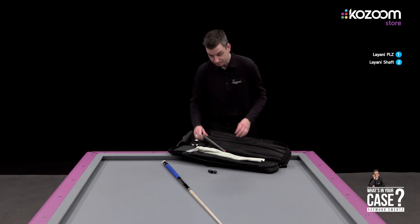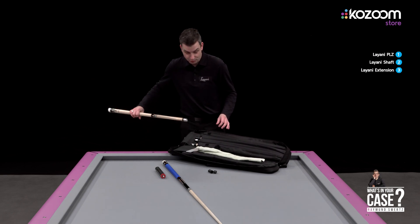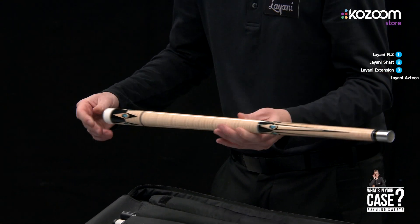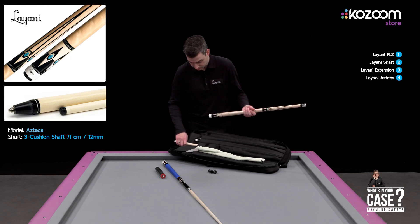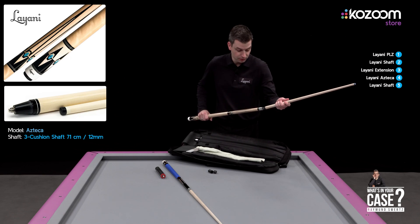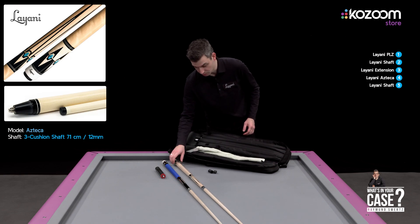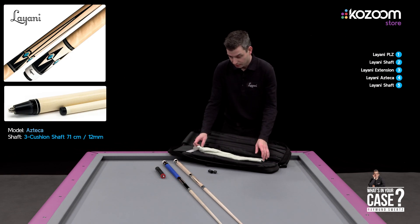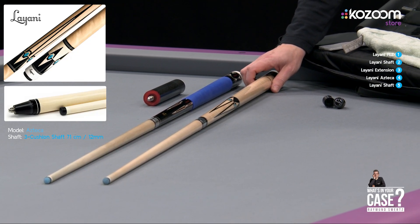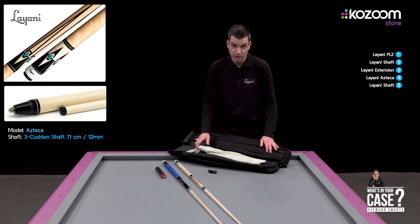I have an extension for my Lyani cue, and for three cushion I use this model of Lyani — it's the Azteca. I prefer to play with a 71 centimeter shaft and the weight of the cue is something around 550 grams. It's heavy, but it depends on the balance of the cue, and for me the balance is perfect so it doesn't feel very heavy.